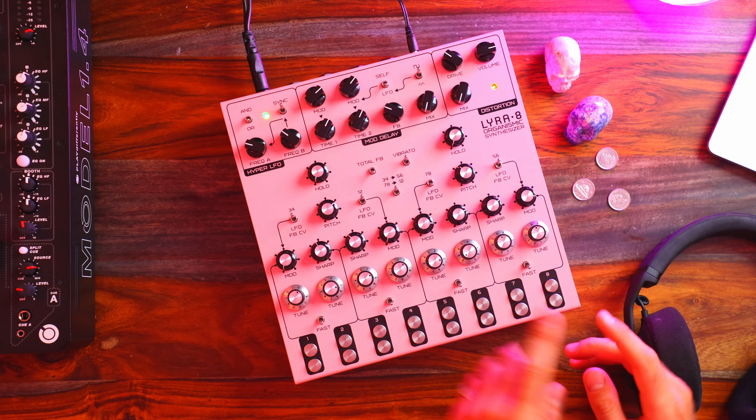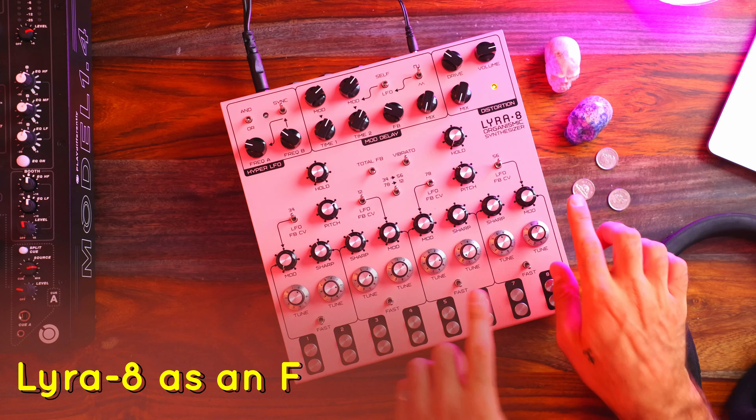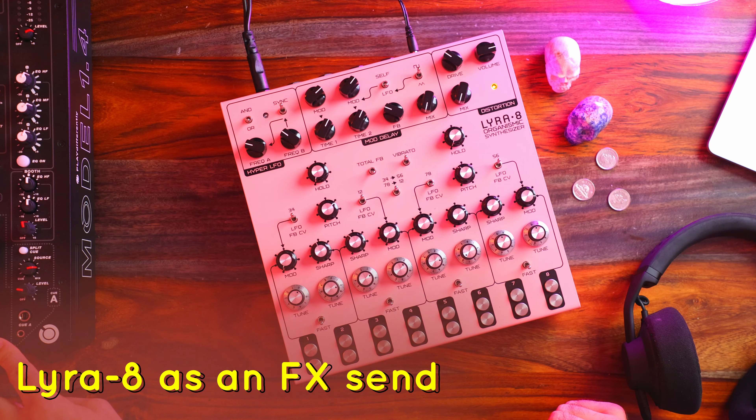I know the title says three things I'm using the Lyra 8 for, but I also have the Model 1.4 mixer here to the side — so using the Lyra 8 as an effect send for individual channels on the Model 1.4 is also pretty interesting. That'll be like a little bonus round.